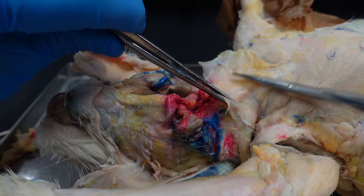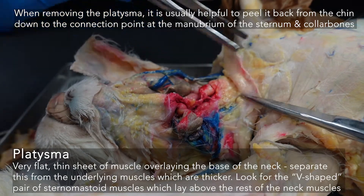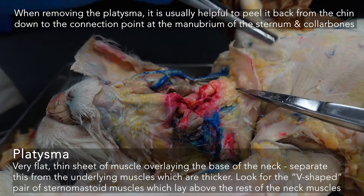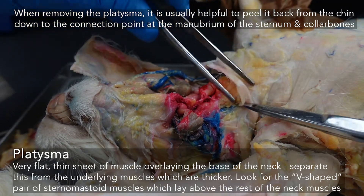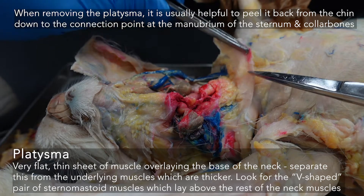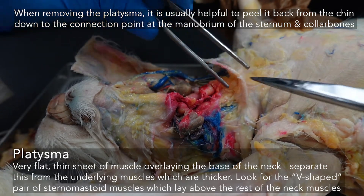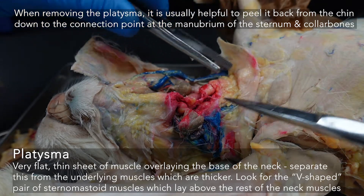One of the first things you may encounter when looking at the neck is this very flat, thin sheet of muscle — the platysma. We are not keeping this. We're getting rid of this whole thing and looking at the structures underneath. If you're worried that might be the structures underneath, ask a UGTA to come in and check. But if it's really thin like this, the underlying muscles will be a little bit more robust — at least the sternomastoids will be.